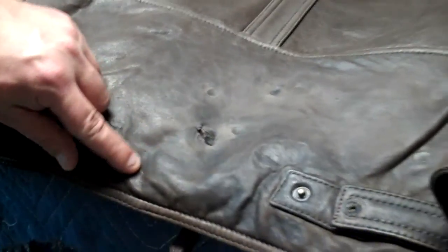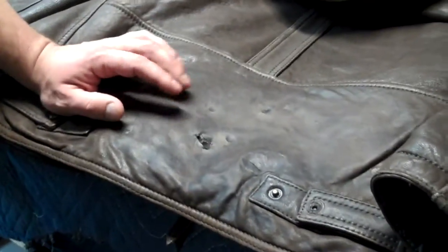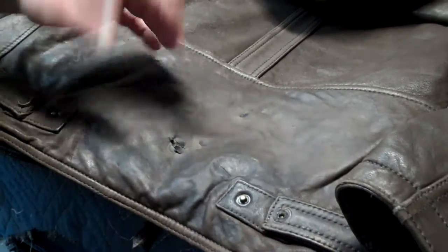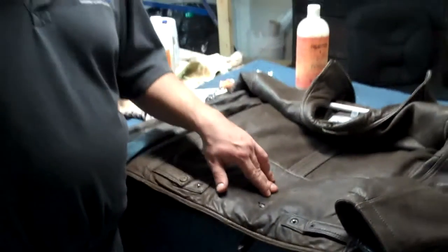He actually put a shoe polish on the dark areas here, figuring that would help cover it. All it did was make it a little bit harder of a project for us to get it back to its original condition.